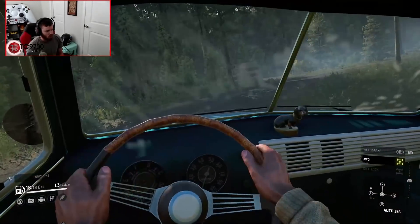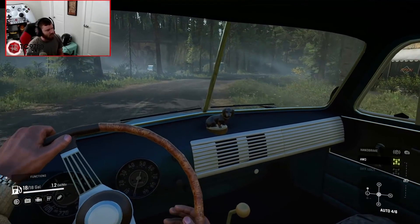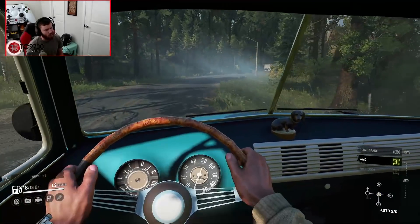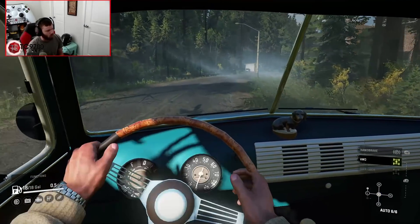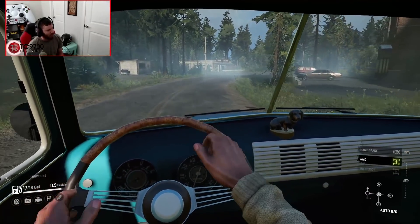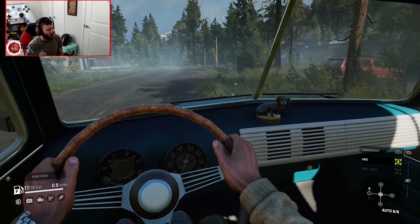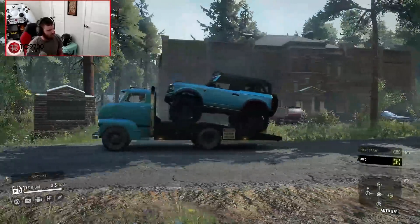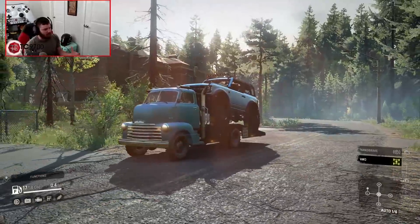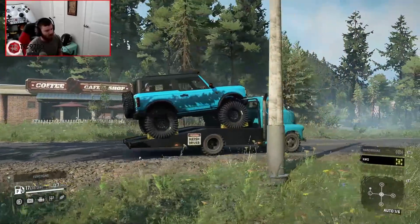I love this old-school interior — it's nothing fancy, nothing crazy, doesn't have anything over the top, but it does everything you need and nothing you don't. I love that old-school wood-grain steering wheel with the shiny metal inlays in the middle. You can see the gear stick moving around down there. What a cool thing to see going down the road, and what a cool way to add to the role-play dynamics of SnowRunner.